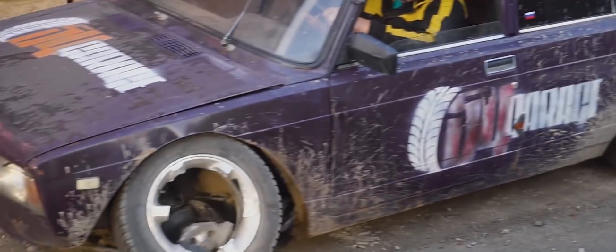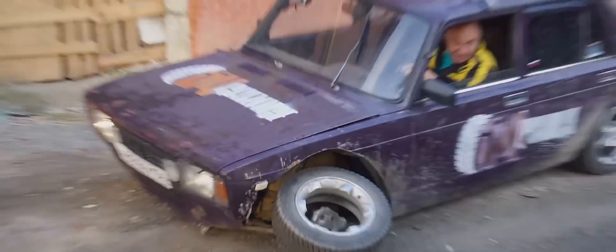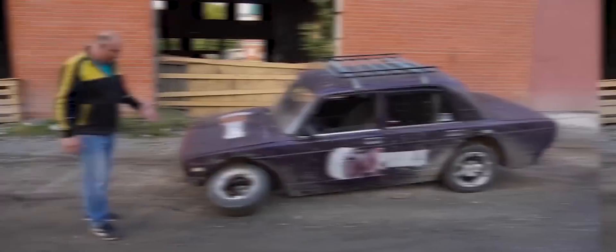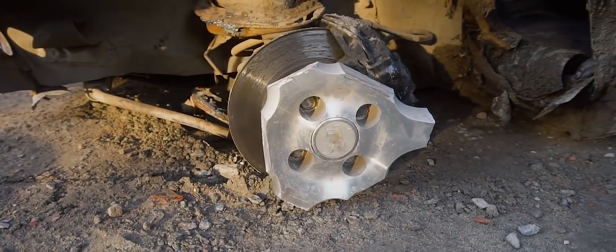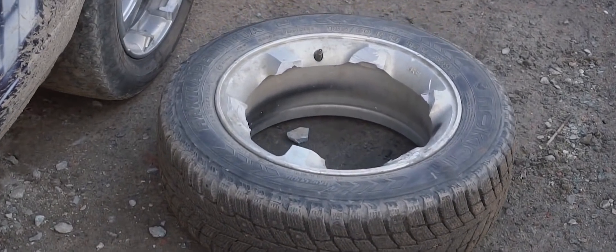Oh no — oh no. What just happened? It fell off? Holy crap. So here's what's up: this wheel was actually the one we were expecting to make it through the entire experiment.